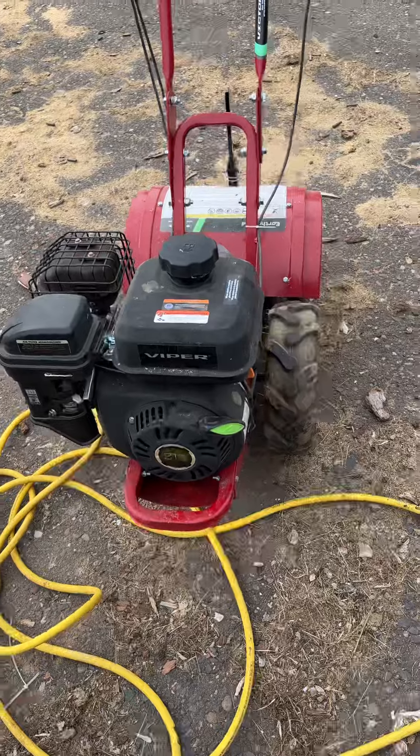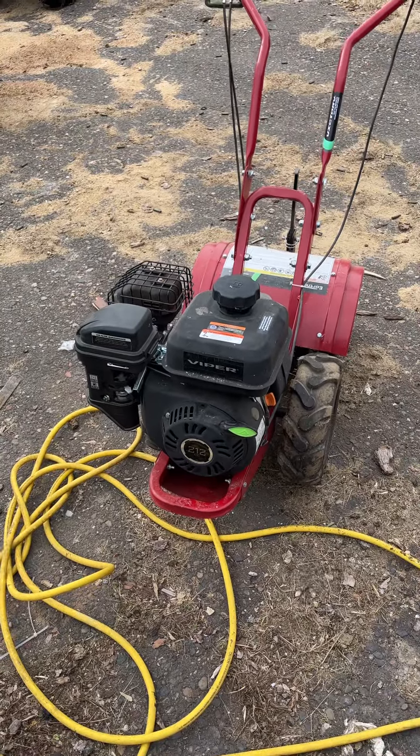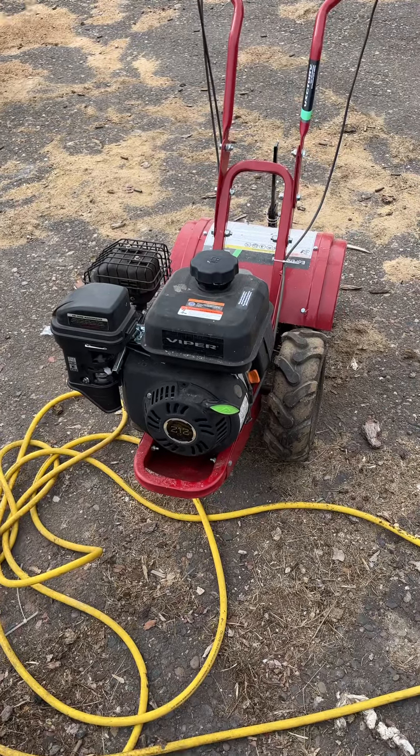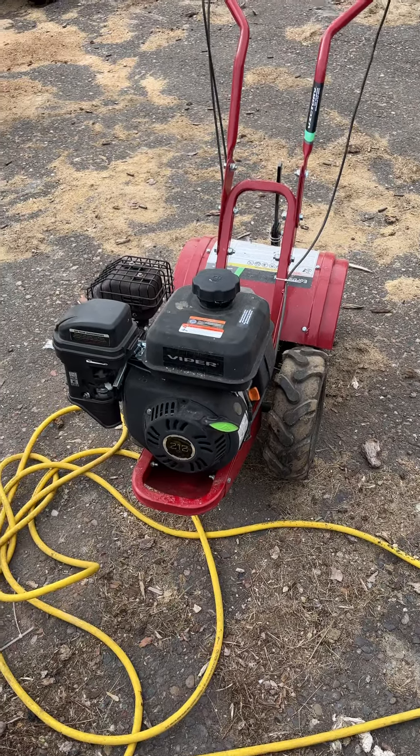Anyway, my review of Earthquake's equipment is a minus 10. Absolutely disappointing garbage. Won't make it very far for you. Thanks.